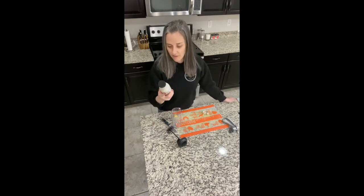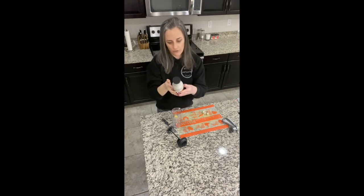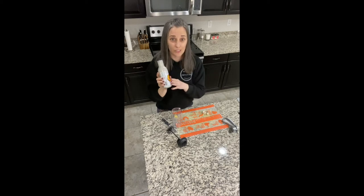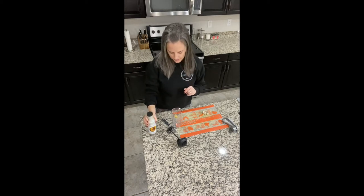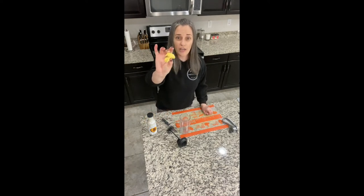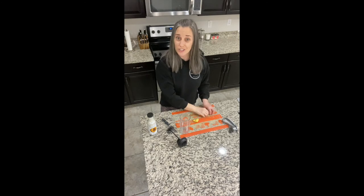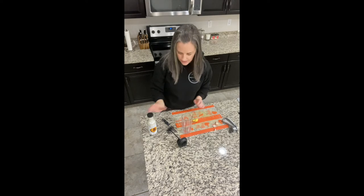The dressing I love is Brianna's poppy seed dressing. It's gluten-free, vegan, no MSG, and works for just about most diets. And then we're going to use a chunk of fresh ginger and three to four garlic cloves. That's all we need for our dressing.